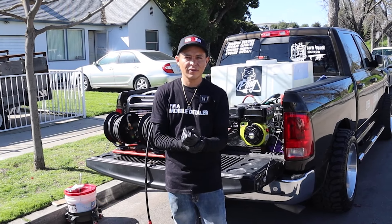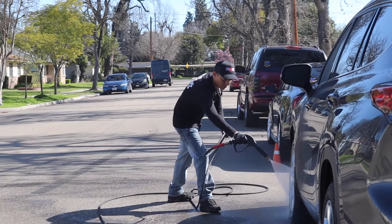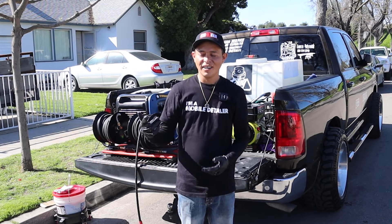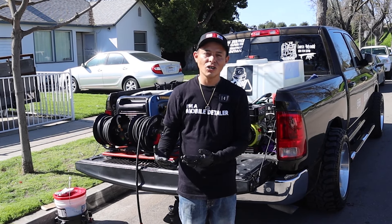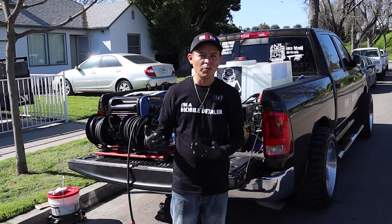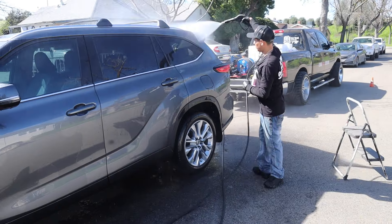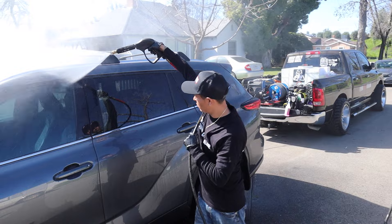For people who don't know, how long have you been detailing? I started detailing about two years ago. And how do you like to start an exterior? It really depends on the vehicle. If the vehicle has a lot of dirt, we do a pre-foam. If the vehicle is in this type of condition, we just do a pre-rinse and we start the foam to do the contact wash.